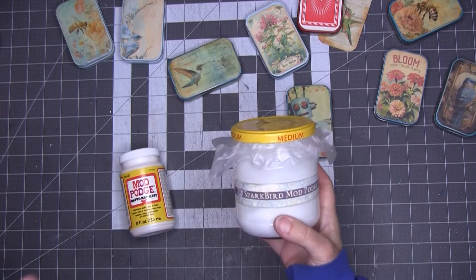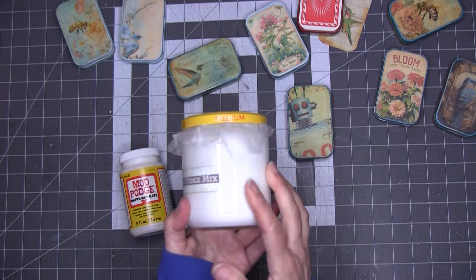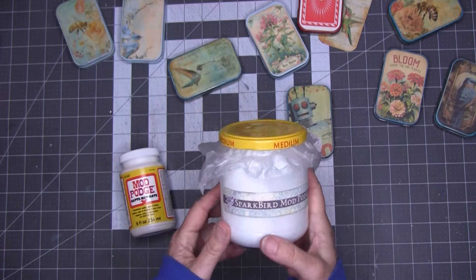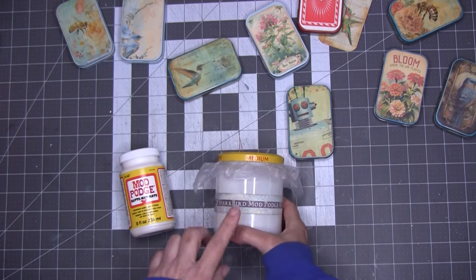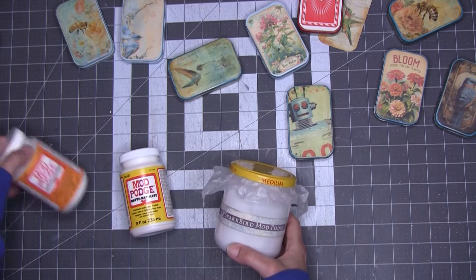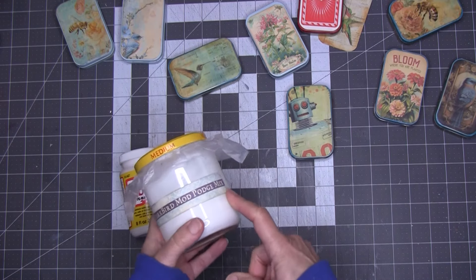Hey kids, Christine here and I'm ready to share with you my Sparkbird Mod Podge Mix. This is my own little formula for DIY Mod Podge and I have to tell you I'm really enchanted by it. I used it to do some of these projects because I wanted to compare the homemade version with the store version and the various finishes, and I was absolutely blown away by how this performed.